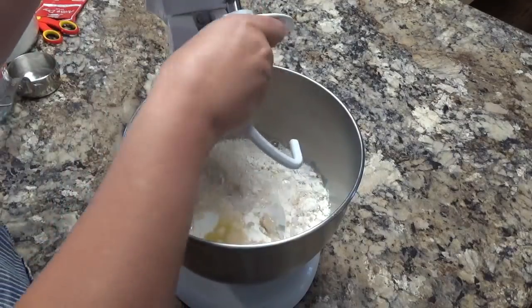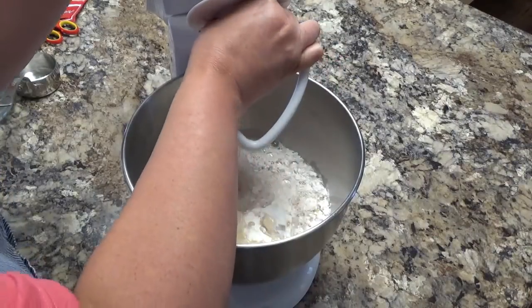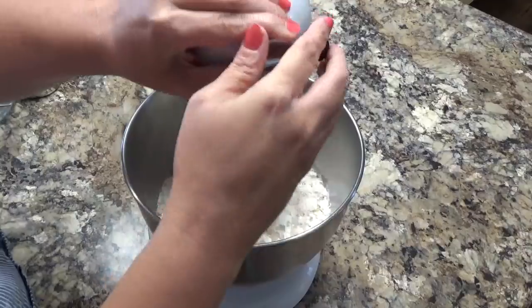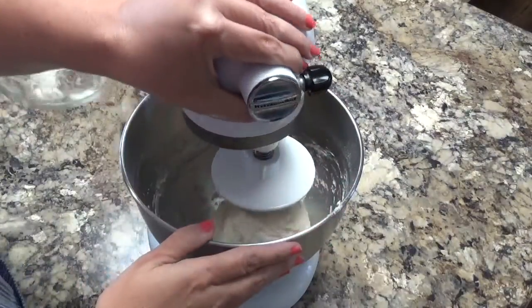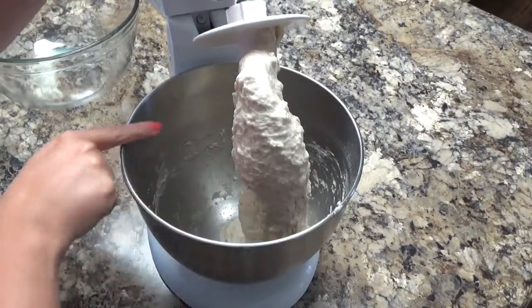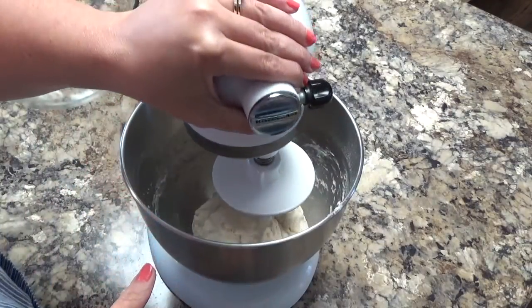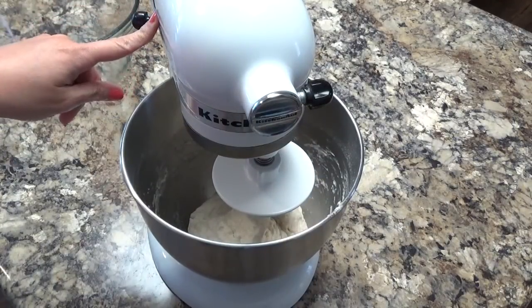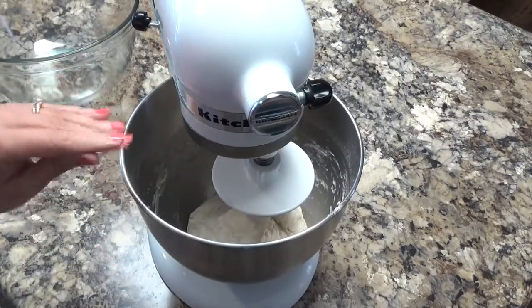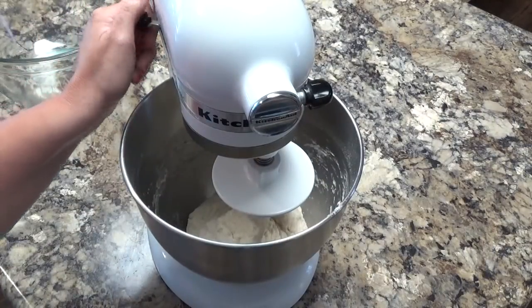I'm going to add my dough hook to my KitchenAid and turn this on low. I'm going to let this go until it all comes together and forms a ball. You can see how this dough has pulled away from the sides of the mixing bowl — that is the way that you want this. I'm going to turn it to level one, a low level, and allow it to knead the dough for about five minutes, then I'll come back and show you what to do next.